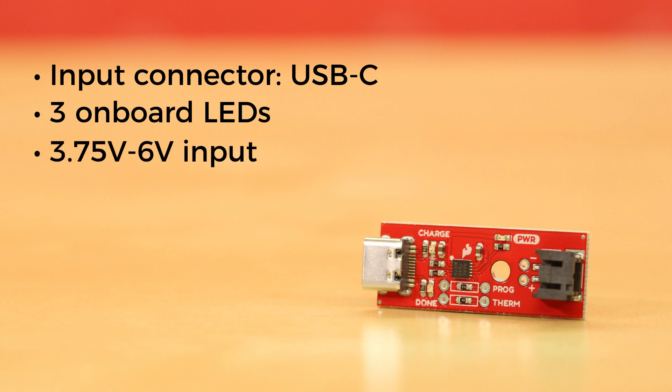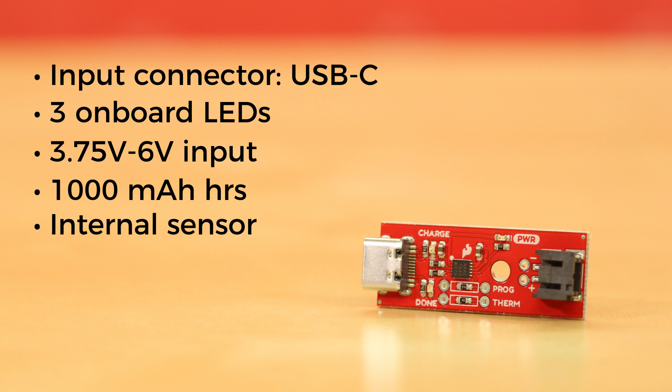With an input voltage between 3.75 and 6 volts, the MCP73833 chip can charge up to a maximum rate of 1000 mAh and provides two forms of thermal protection. An internal sensor maintains maximum charging rate until the die temperature of the IC reaches about 95 degrees Celsius, at which point the charge controller will reduce the charge rate to prevent overheating. The MCP73833 also has an optional input pin for a negative temperature coefficient thermistor, which we've broken out, thus gating the battery against possible damage.